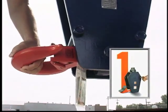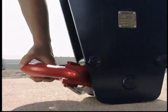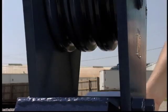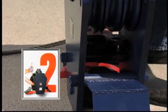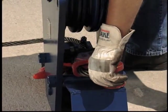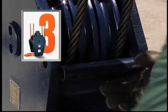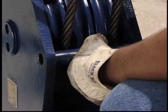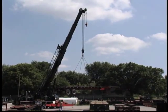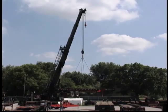Just three steps and you're ready to lift. One: set the Easy Reeve Block on a work surface — the hook folds out of the way and the block stands on the flat bottom side plates, then open the shiv guards. Two: reeve without removing the wedge socket from the wire rope — the shiv guards fold down for unobstructed access. And three: close the shiv guards and you're ready to lift. Fast and easy. In a fraction of the time needed for conventional blocks, the McKissick Easy Reeve is ready for the lift. It makes reeving as easy as one, two, three.